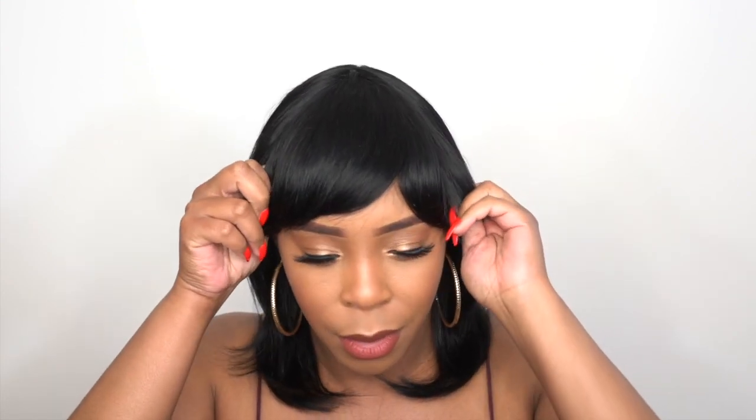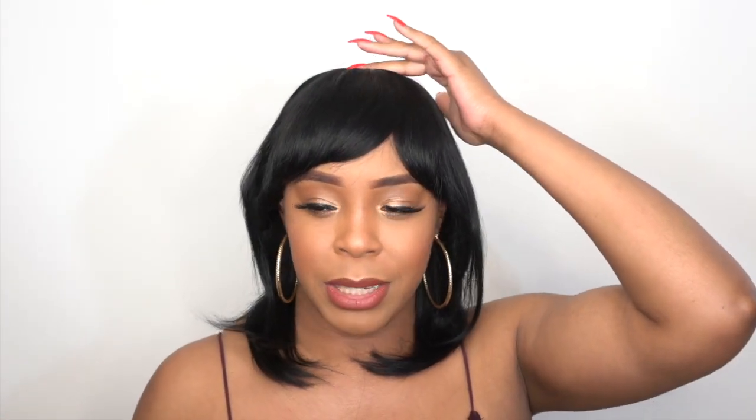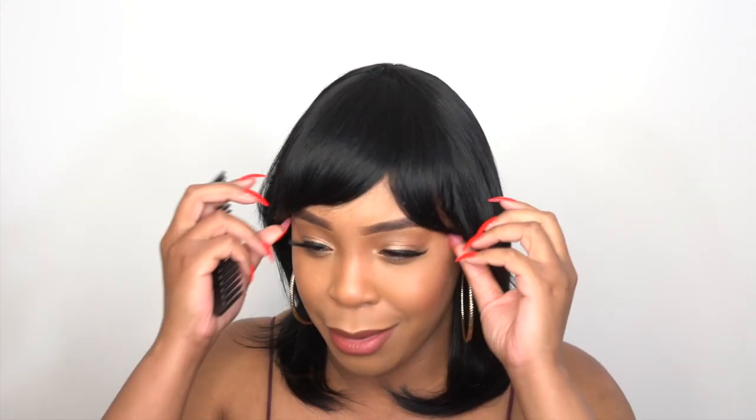Wait — am I wearing this wrong? Let me check. No, it's on correctly — those are the ear tabs right here. But this closure is not really centered, so yeah it's kind of off. Guys, it's just doing too much. I'm really not liking it.